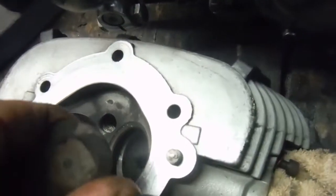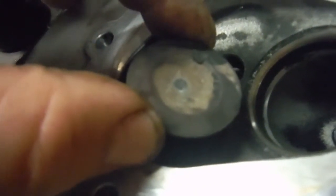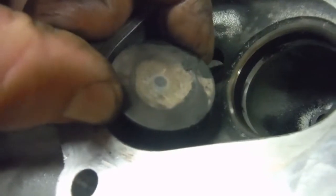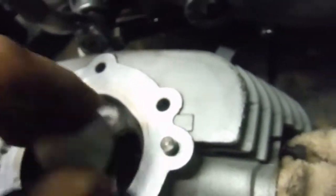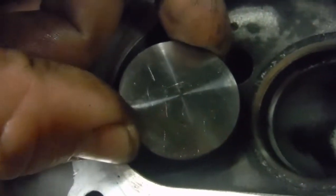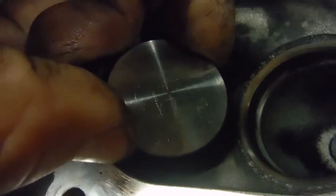If I get the old exhaust valve and put it in, you can see it wobbling around in the guide — that play is rather excessive and surprisingly large for 8,000 miles. Even with the new exhaust valve in that guide, it's still wobbling around far too much. So I'm going to change the guide and probably do both of them.